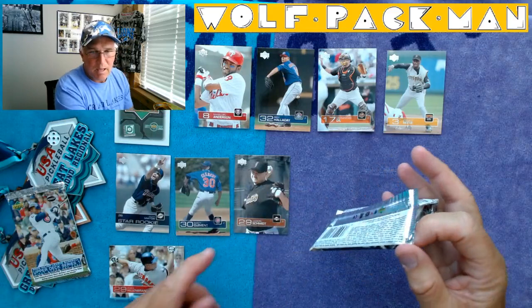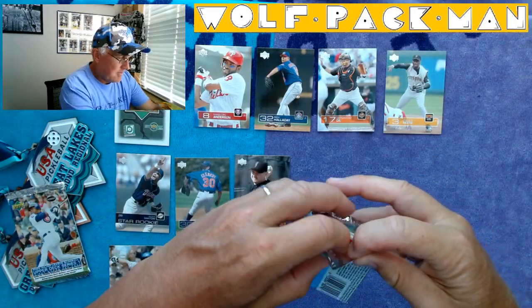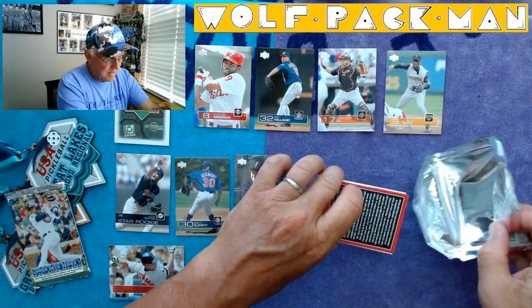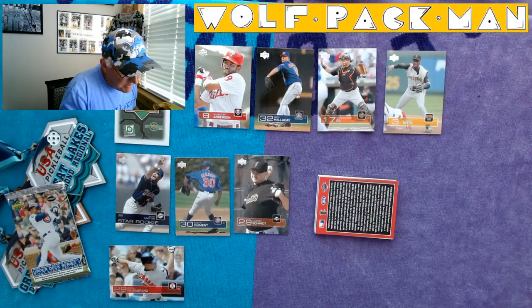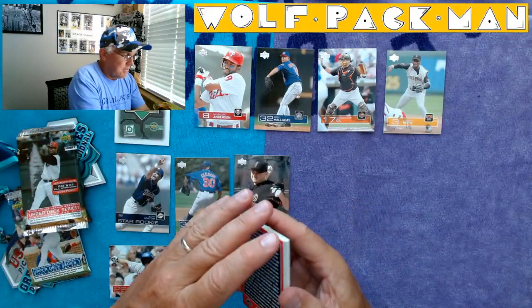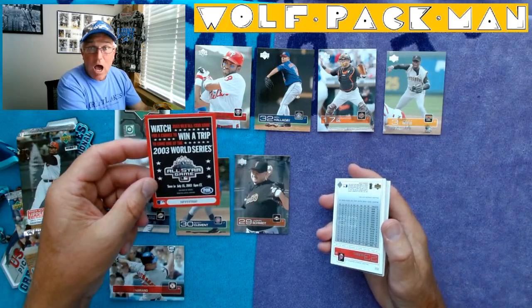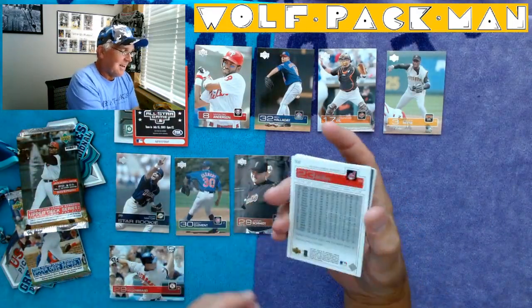You've got to admit, that is a cool front of a pack — that Sammy Sosa pack. That's why I loved collecting these packs when they started putting all these players on the front, man. It doesn't get any better than that. What the heck? That looks like a redemption — I hope it's not a redemption card since the redemption timeline's long past. Oh — win a trip to the 2003 World Series! So that's not happening.